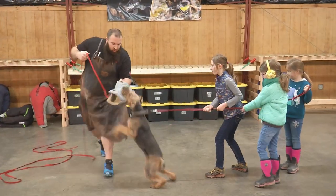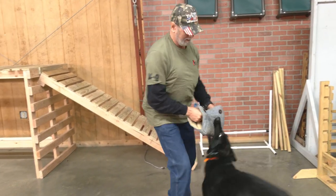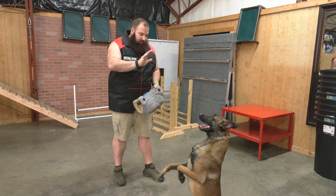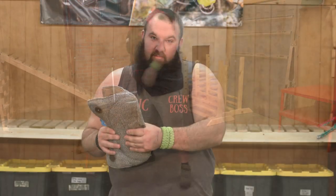I have absolutely used it with Rottweilers, Dobermans, German Shepherds, Giant Schnauzers — maybe dogs that are a little bit past the progression of this. Like an adult dog; this is definitely a developer.